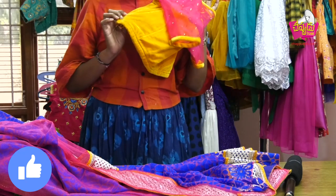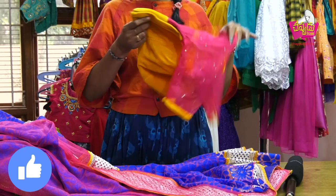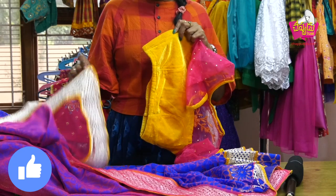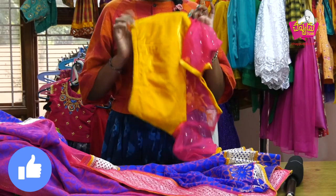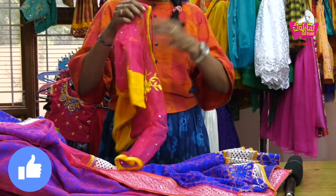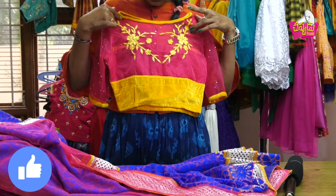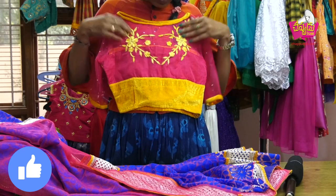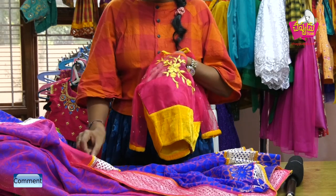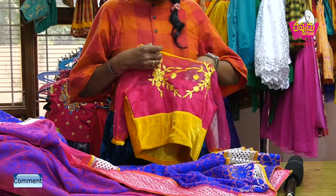If you use the velvet, you can also use the patt cloth or cotton silk. You can use the velvet as well. If you use this, you can use the pink plain net. We will make a plain and make a design. We will make a thread with a simple thread. We will make a neat look — you can also use the fabric to keep it as you like.